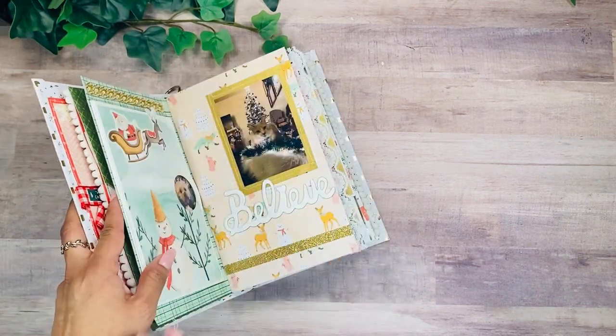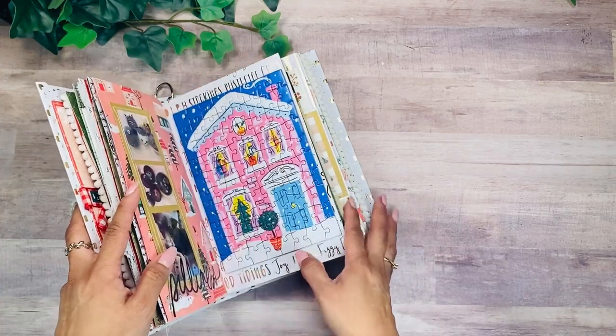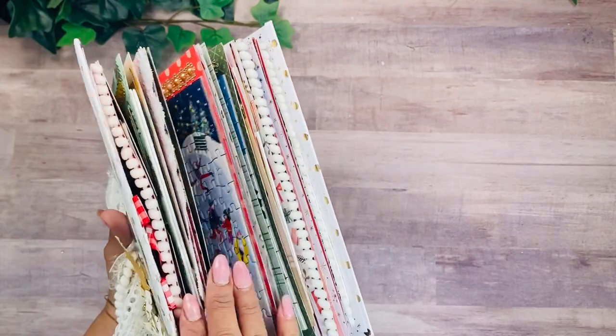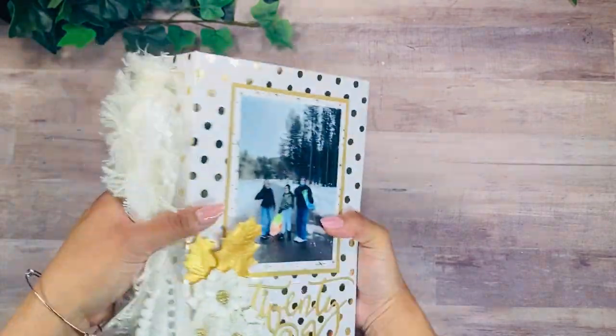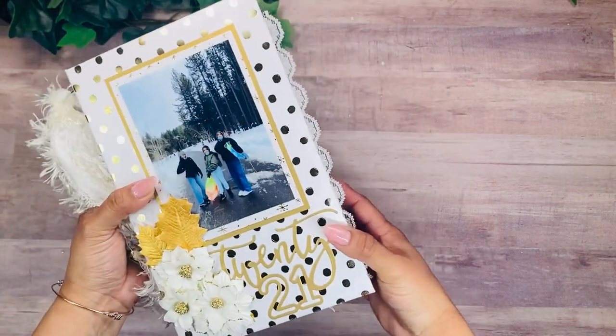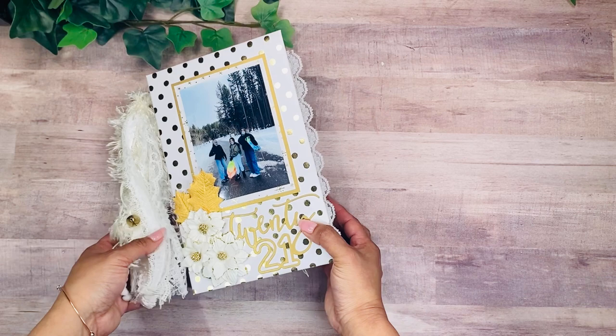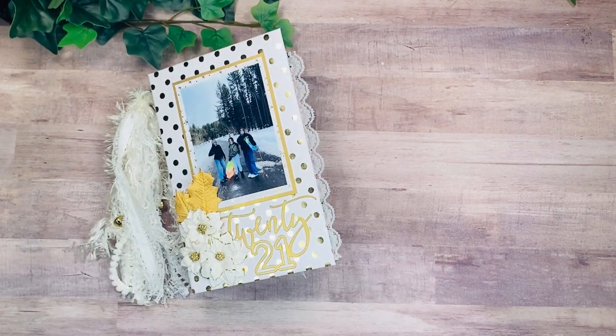That's my December Daily! I hope you enjoyed the walkthrough. I always love looking back at the things we did, and the girls love going through their December Dailies each year too. Even though we're way past Christmas, I'm glad I finished it. I believe this is our 6th or 7th December Daily, and I just love them so much. Thanks for watching and I'll see you on the next one — bye!